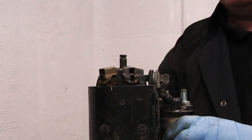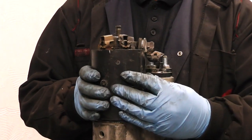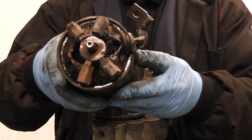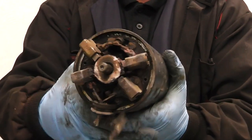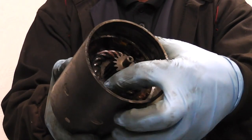We will now proceed to remove the armature and yoke. The yoke and armature come out together, and as you can see it's badly burnt - shorted completely, with the coils inside burnt as well.